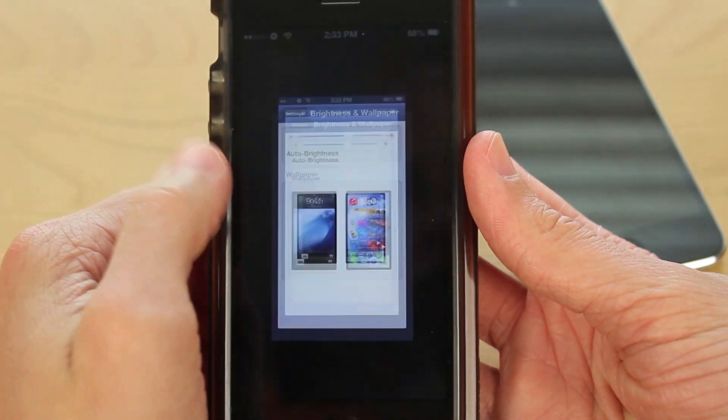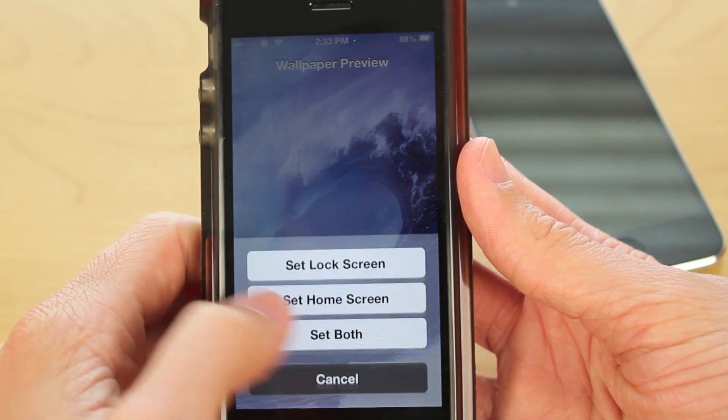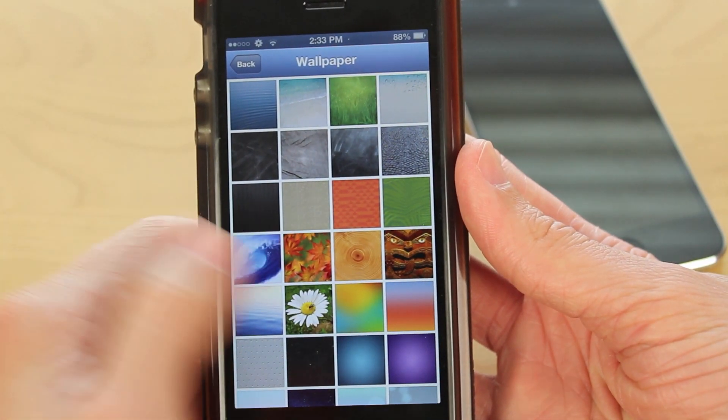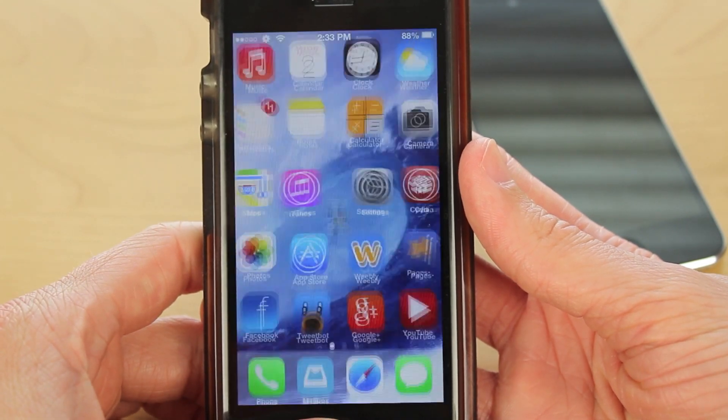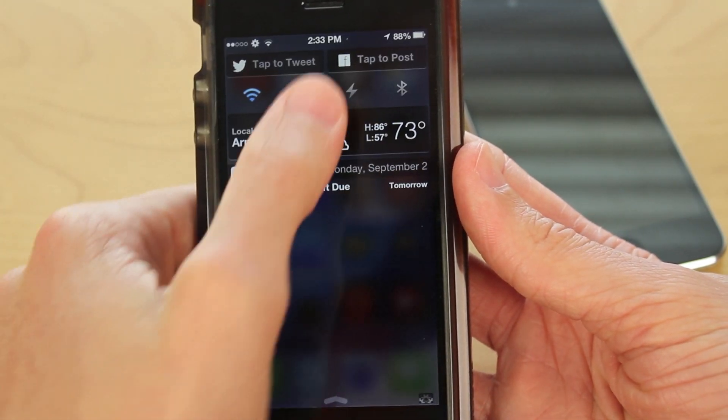I'm going to click on it, and this is the step you have to pay attention to. Click on your wallpaper, click Set, and then whichever option you want — I'm going to hit Set Both. And then you're not done yet. You're going to want to click the same wallpaper, the exact same one that you did before, and then select the exact same option. For me, it would be Set Both again.